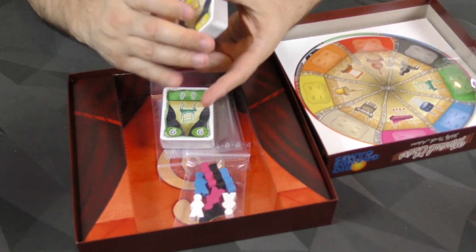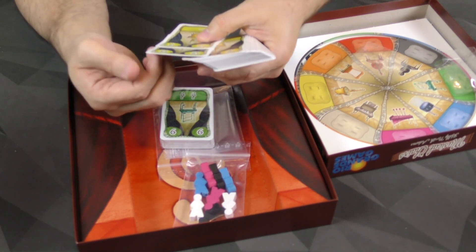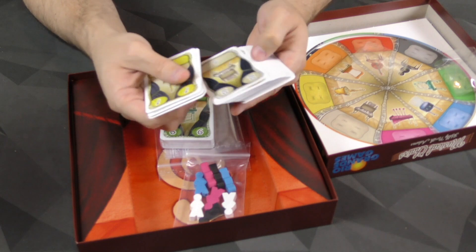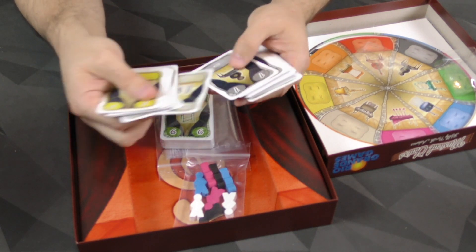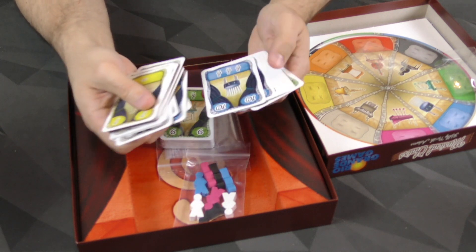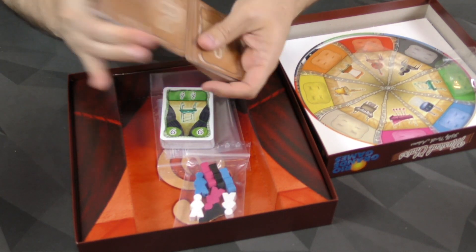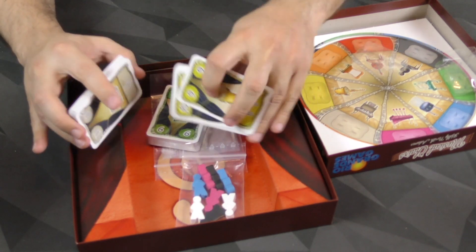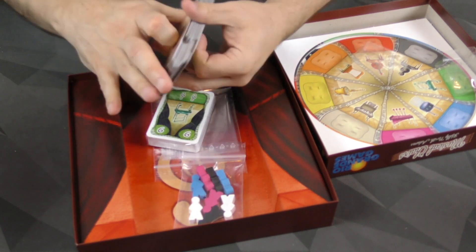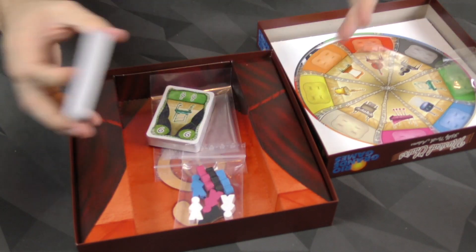I like the artwork and I like the card size. These are not linen-finished cards, but they have a decent snap to them. We've got the different instruments and a different color as well for each. Very nice, good look. These are going to shuffle well. I like the card back as well — the whole thing has a good look and feel to it.